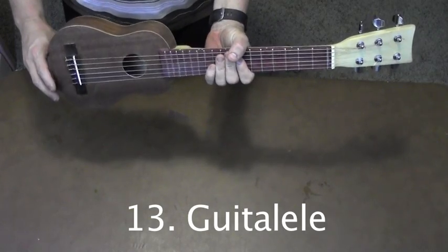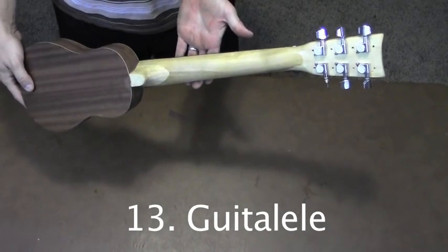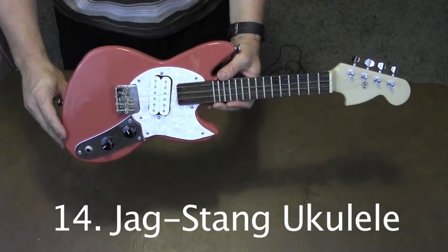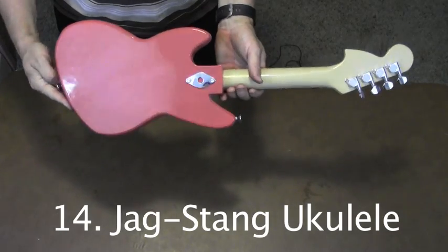I put this six-string guitarlele together with a body from a ukulele kit and a neck from a toy guitar. This electric ukulele is modeled after the Fender Jag Stang. The Jag Stang was a Kurt Cobain signature guitar.